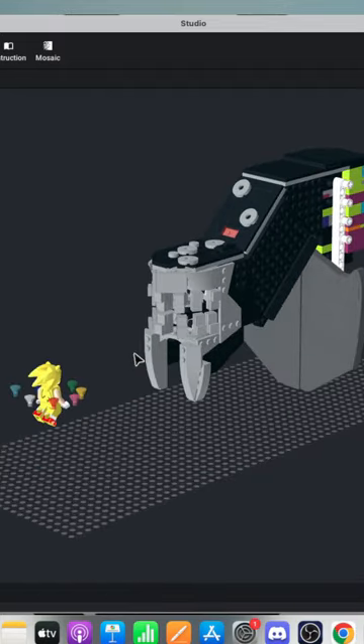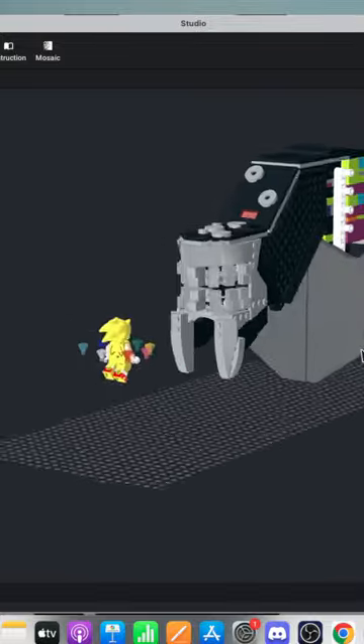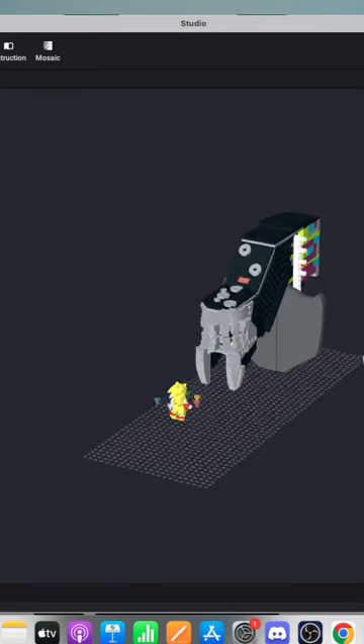However, in this stream, we're not doing Minecraft. No, no, no. We're kind of past those days. We are doing Giganto from Sonic Frontiers in LEGO form.